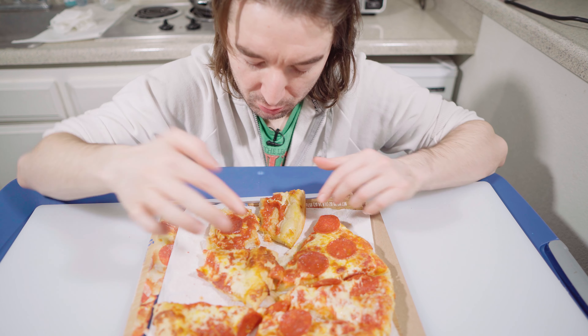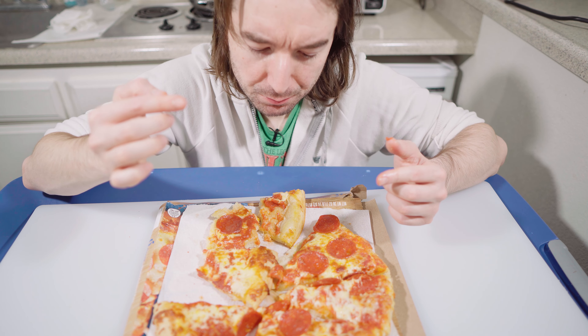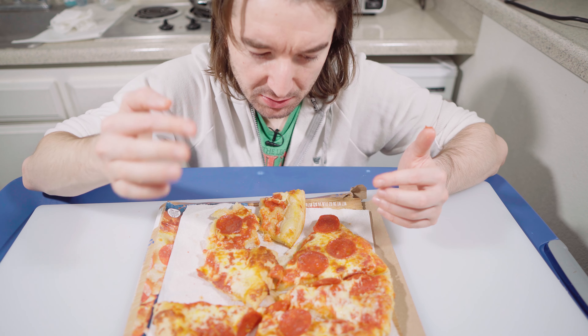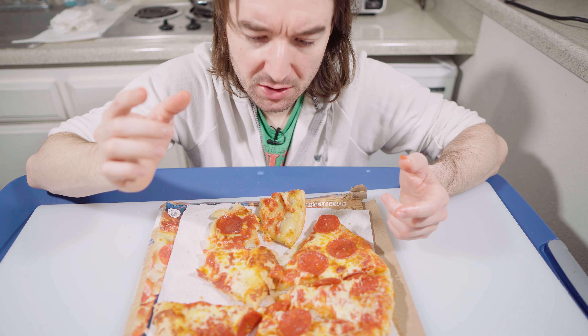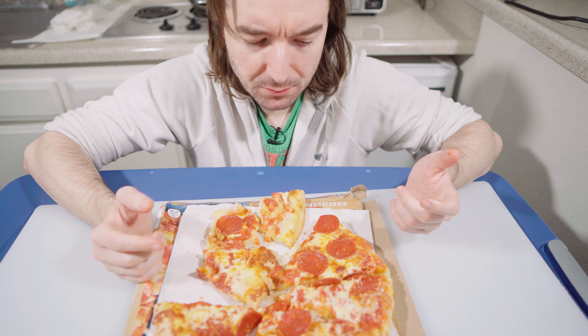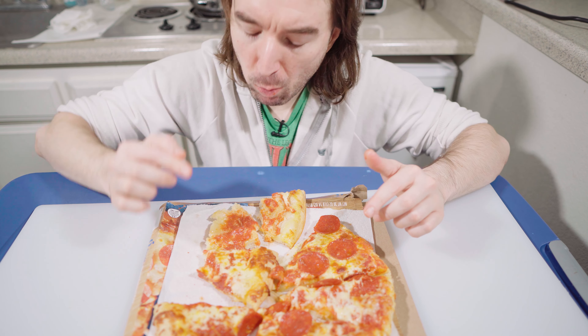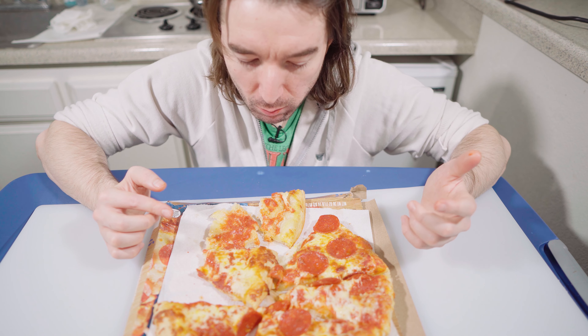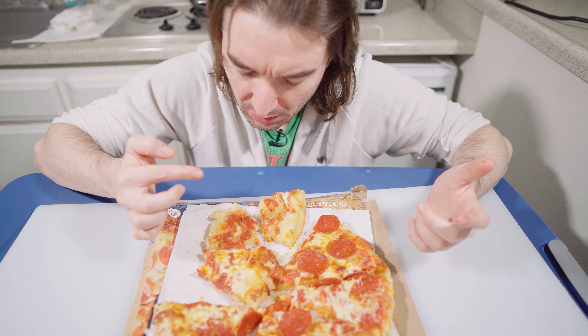It tastes like a tomato sauce but with a lot more sugar. It's good — it has some flavor. It's not just plain tomato sauce. It tastes like a pizza sauce, but I can't really taste anything distinct in the sauce. It's pretty good though — it has some really good pizza sauce. Two things I can taste are tomato and sweetness; I can't really pick anything else out.